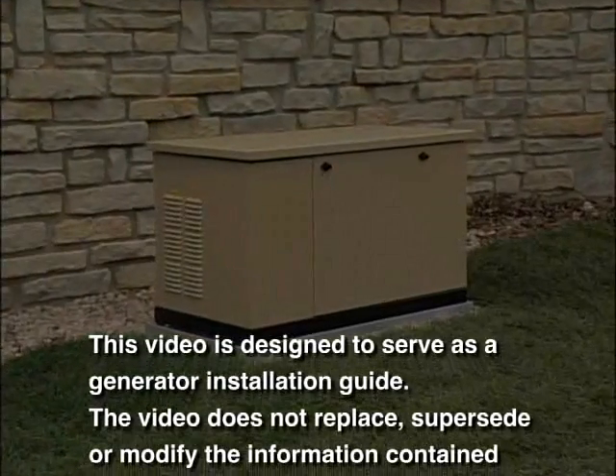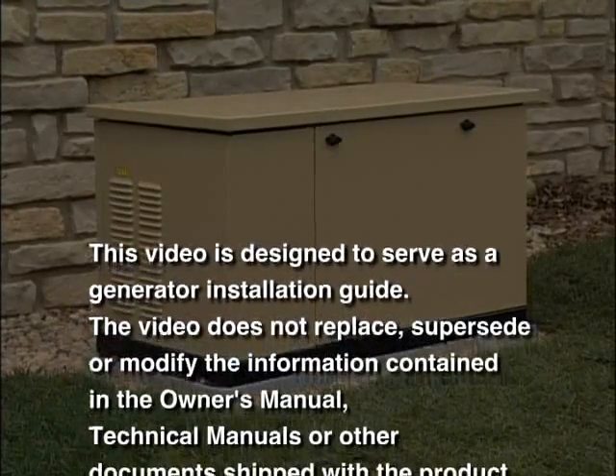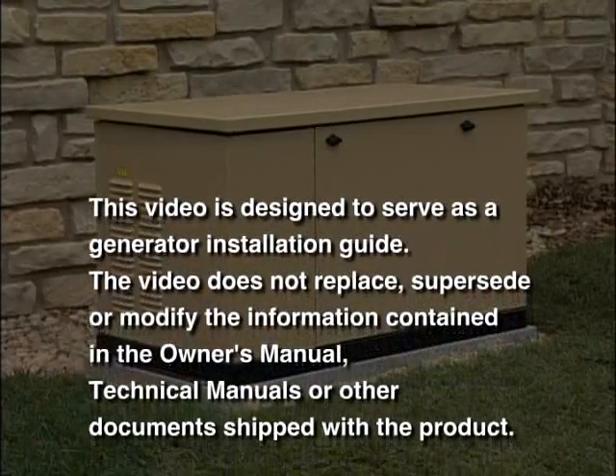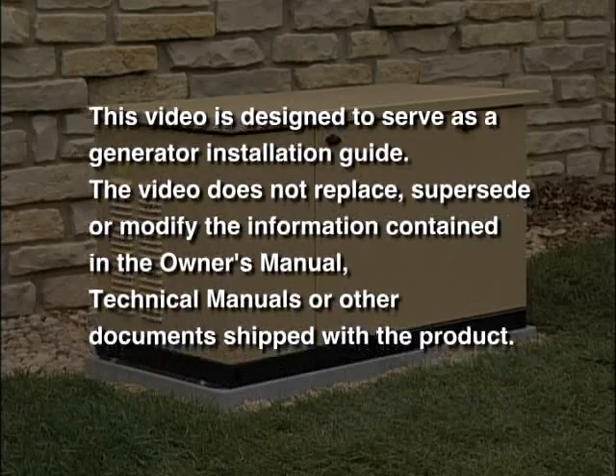This video is designed to serve as a generator installation guide. The video does not replace, supersede or modify the information contained in the owner's manual, technical manuals or other documents shipped with the product.